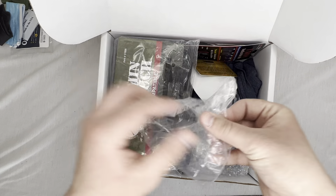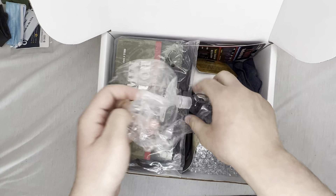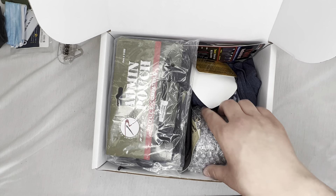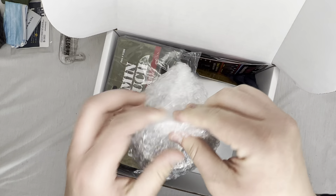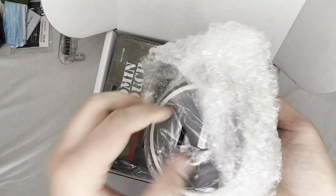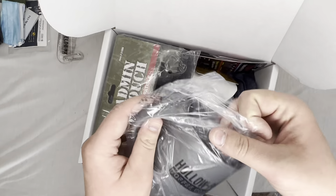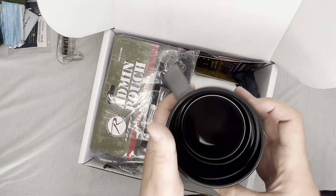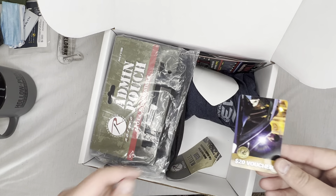Let's see what's this — okay, this is Shield Box's hand sanitizer on a little keychain. That's nice, always need that when dealing with people because people are nasty. I think this is a mug just by feeling it — yes, it is. Hollow Point Coffee Company, nice little mug. We also got a twenty dollar voucher from ASP, that's nice.